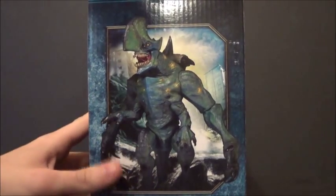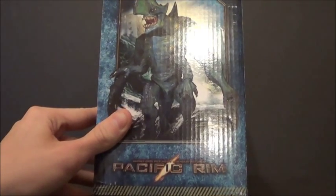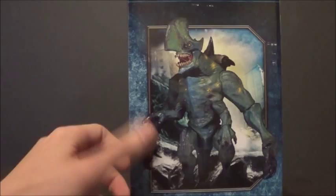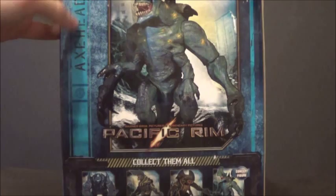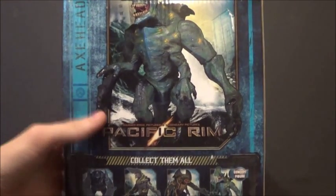Then you got a picture of the figure on the side. I think the final product looks a little different than that, actually. And Pacific Rim down there. Then you've got the back here — it doesn't give a category or anything, but Trespasser didn't have a category either.